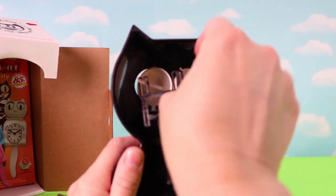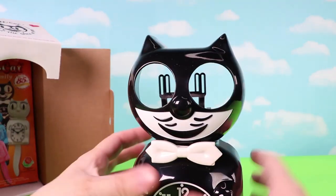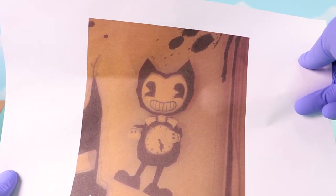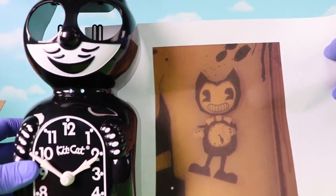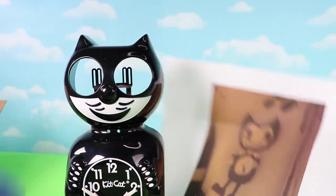I remove the eyes and the bowtie in front. Before we go any further, here is a screenshot of the Bendy clock in chapter 3. The Bendy clock has moving legs and arms, but our custom clock is going to be a little bit different with stationary arms and eyes that move. But it's gonna be close enough.